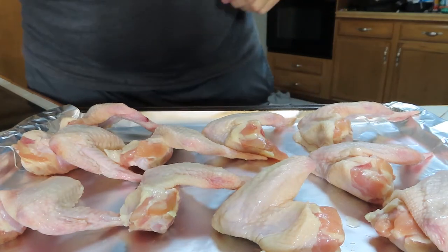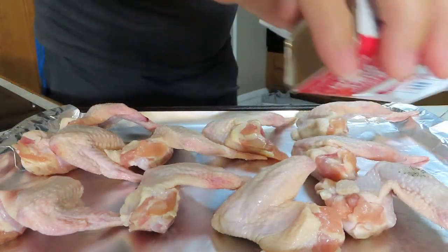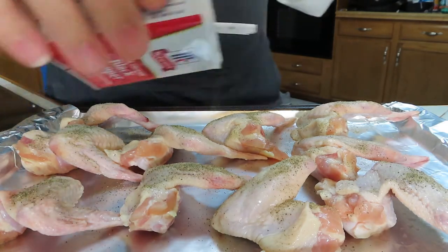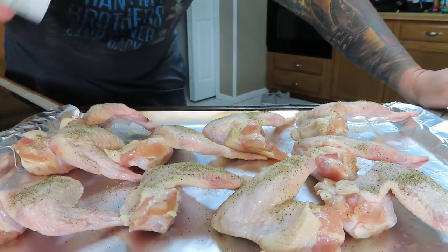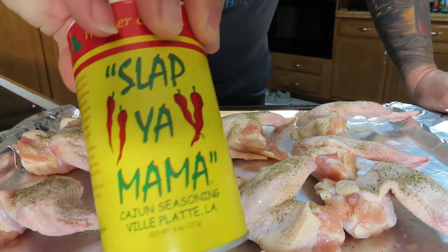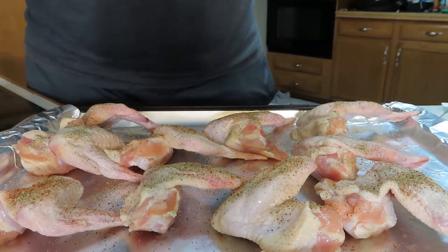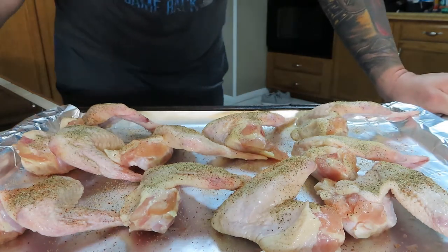Alright, so what we're gonna do first is put some seasoning on here. We're gonna start with regular old black pepper — season them up, look at that seasoning going on there. Then a little bit of salt. Then get a little bit of this Slap Ya Mama — put a little bit of that on there, that's good stuff. Then the next little trick is garlic powder — a little bit of garlic powder on there, perfect.